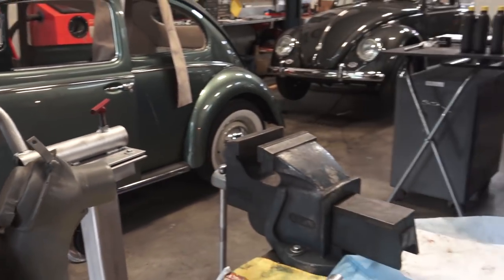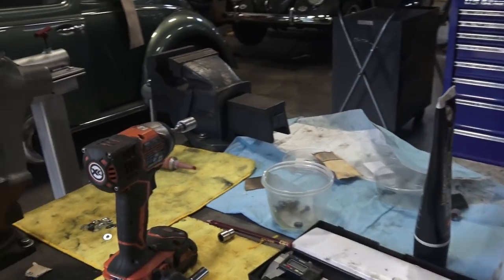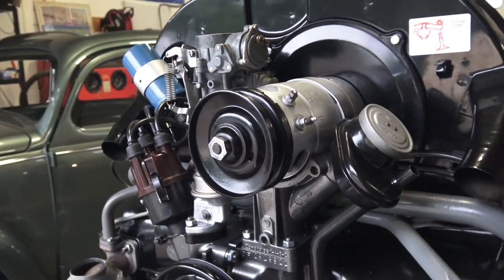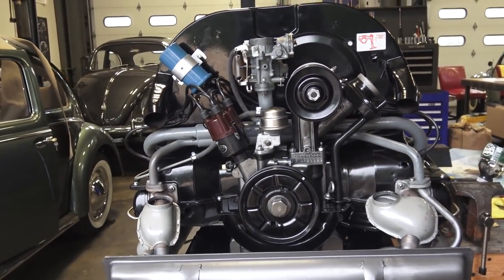So here we are — we have our motor attached to our engine stand. We just freshly rebuilt this motor and we're going to restart it for the first time. Whether you have a bench or an engine stand, either way you can do this. We're going to talk about a product I've come across that we are now using.